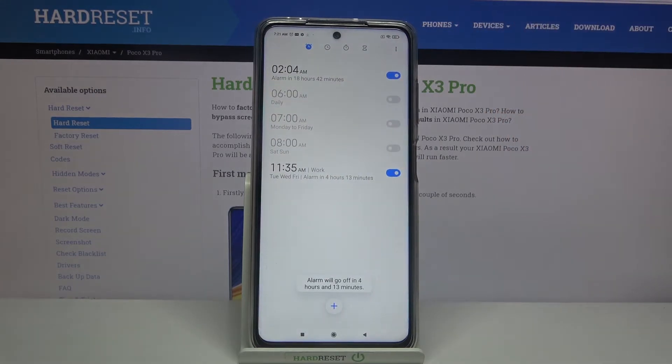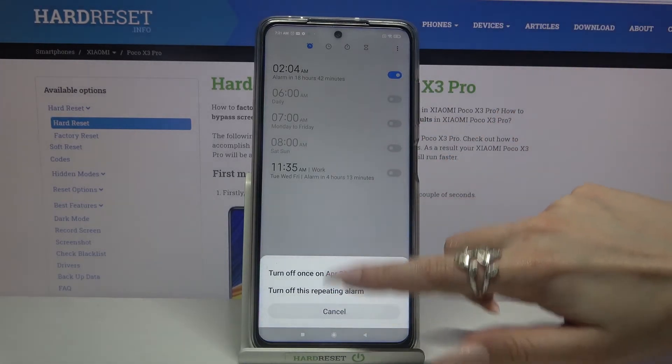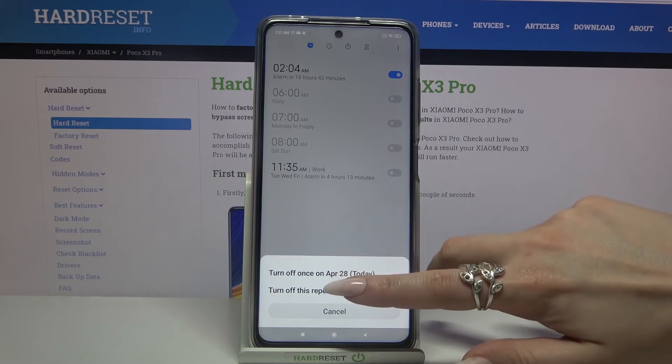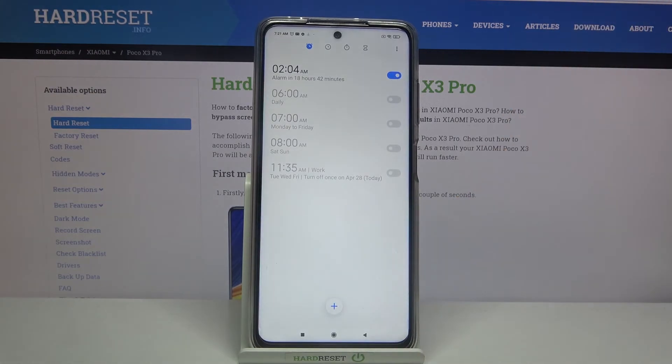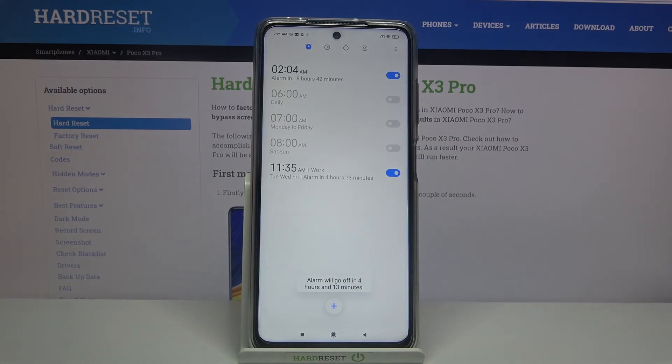As you can see, my alarm was successfully added. If you want to turn it off completely, tap on the switcher next to it and you can pick one of the options. If you want to turn it back on, just click the same switcher.